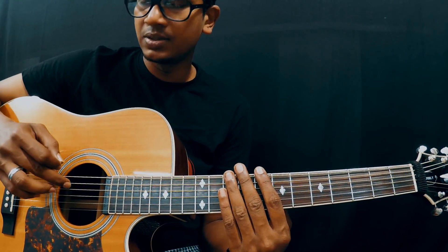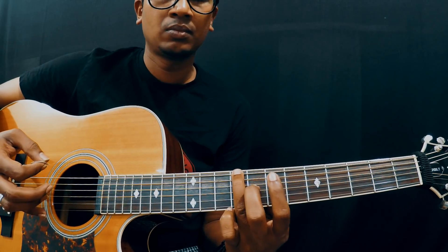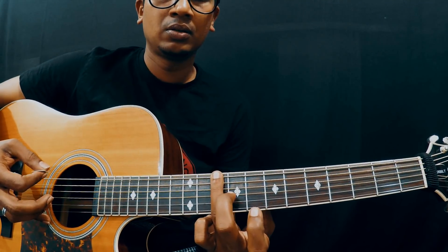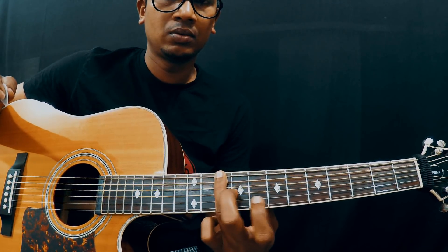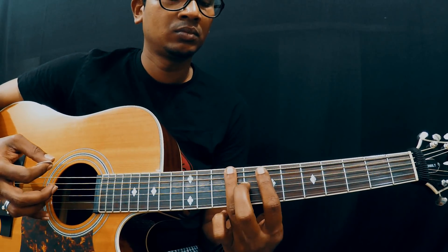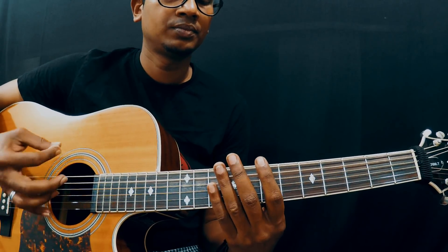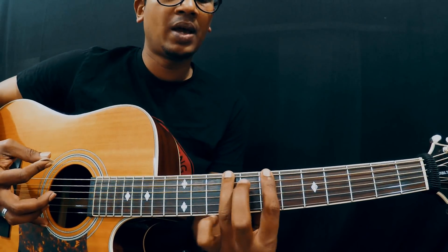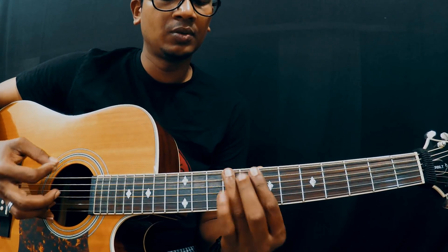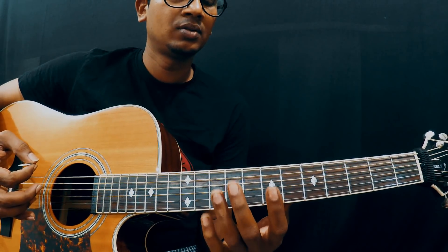Remember I am always concentrating on the 5th and 6th strings while strumming. So all put together — down, down, down up. And then you have to go back to 7, then open. So after the slide and coming back, you play 7, then open. All put together.